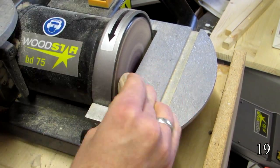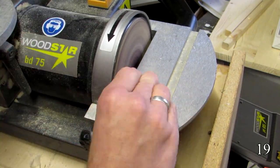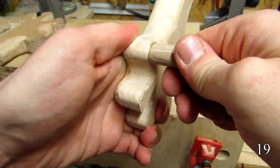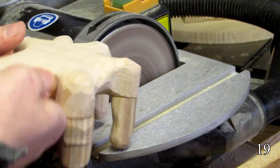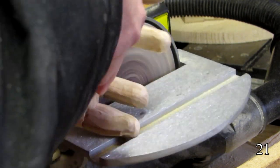I then proceed to shape the tip — first on the disc, then on the belt — referencing my own fingers for a slight degree of realism. I use CA glue to attach the fingers once they are all done, and sand over the joints where possible. I do the fingers for the upper hand the same way — yes, it's always good to keep the upper hand.